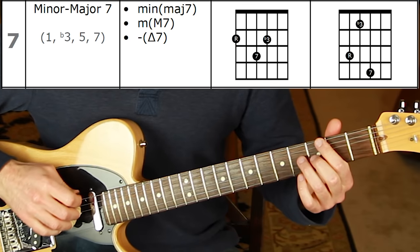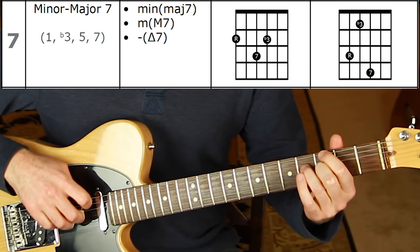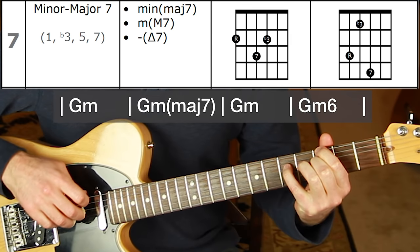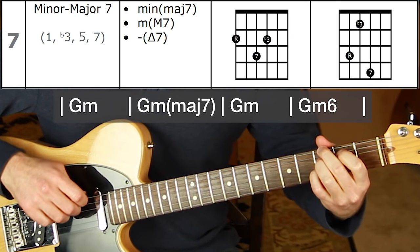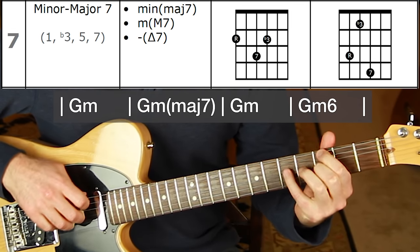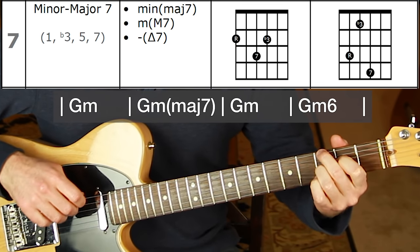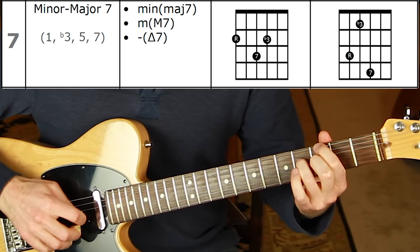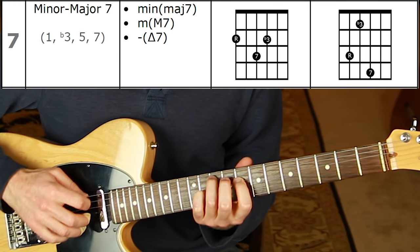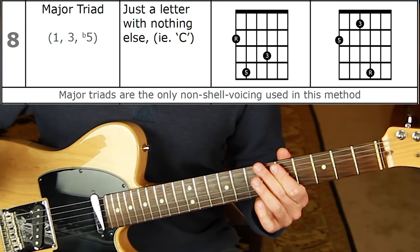Shape number seven is minor major seven — a minor triad with a major seven. It's a very crunchy chord, most commonly seen in the descending progression: minor, minor major seven, minor seven, minor six — the 'Stairway to Heaven' sound with that moving bass line. Off the sixth string: root, seven, flat three. Off the fifth string: root, flat three, major seven.